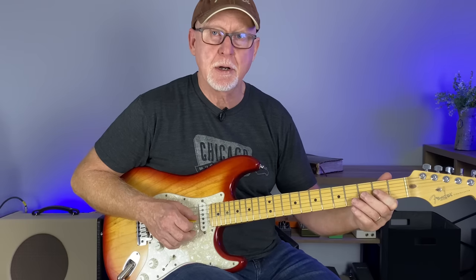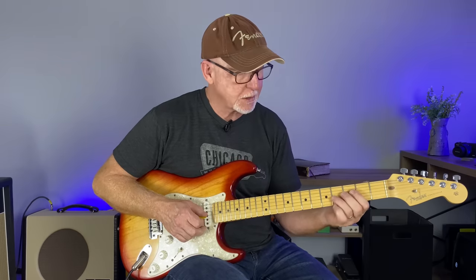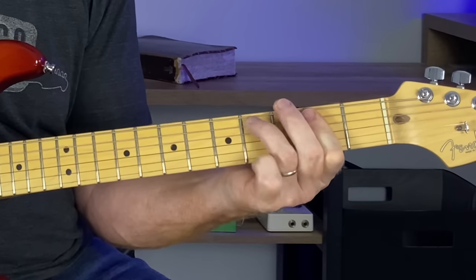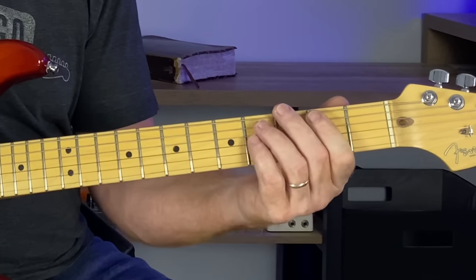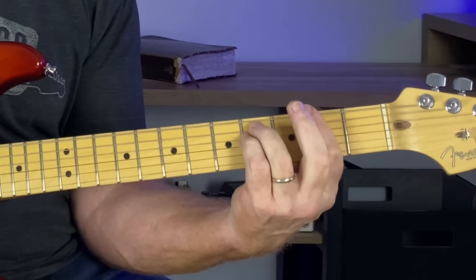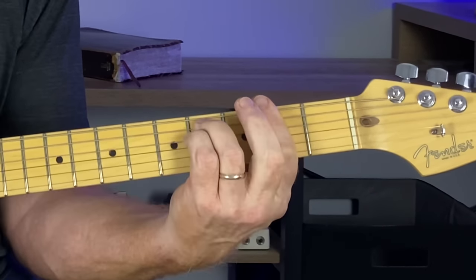Same thing: bar the G and B strings in the second fret and hammer on to four on the G string. A great way to practice this is to run down the three string sets. Once you get that down, you can really go back and forth. Those licks sound great over any minor chord like this.